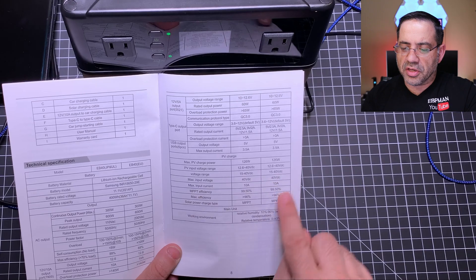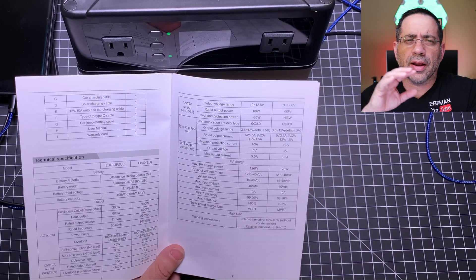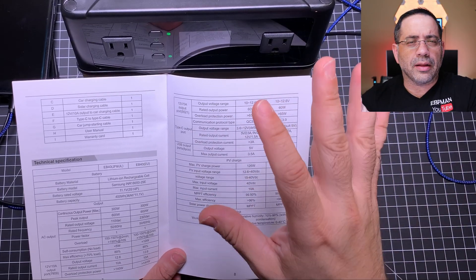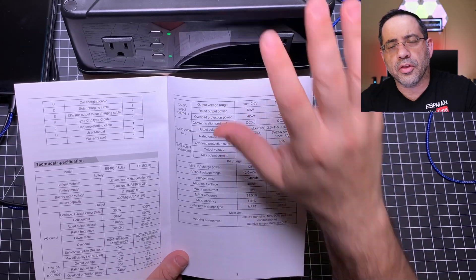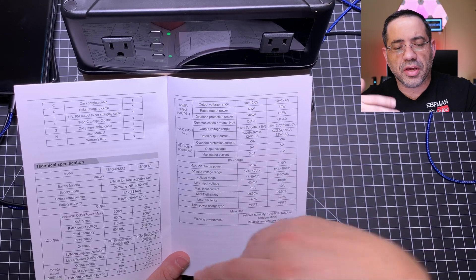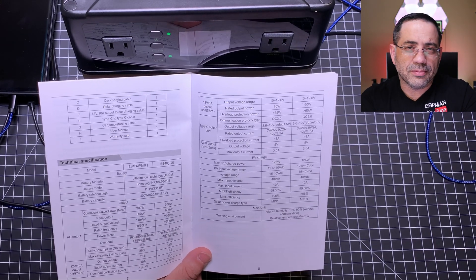Looking at the charging areas, this works really well for electronics — you can power a Mac, a laptop, and many other devices. One thing to note: if you try to use a blender like a Ninja, the unit will not be able to handle that. But it will handle a lot of other devices as long as the power requirement falls within the unit's rating. That concludes our review of the Max Oak Portable Power Storage Solution — let us know what you thought in the comments below!